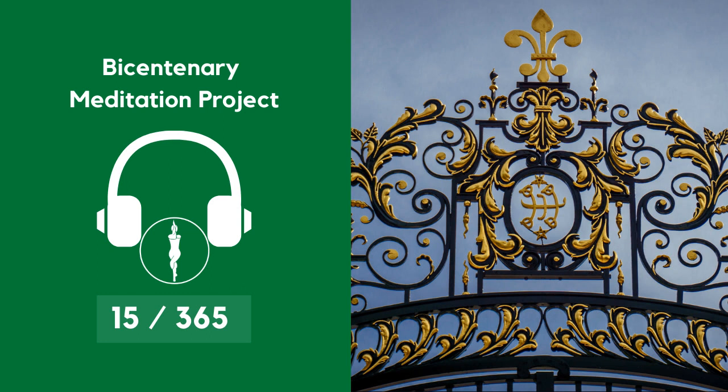Begin to wiggle your fingertips and your toes. When you're ready, moving your wrists and your ankles, gently waking yourself up with soft gentle movements, allowing yourself to stay in this awareness for as long as you need. Take your time to exit this practice.